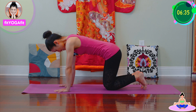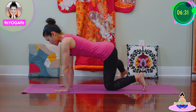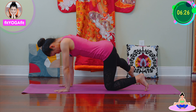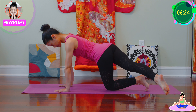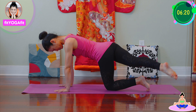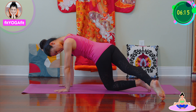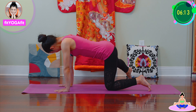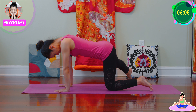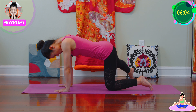Good. Okay, now other side — straighten and bring your leg to the side, create a semi-circle. Keep hips square as possible. Really extend your leg. Extend your leg. Keep as square as possible.